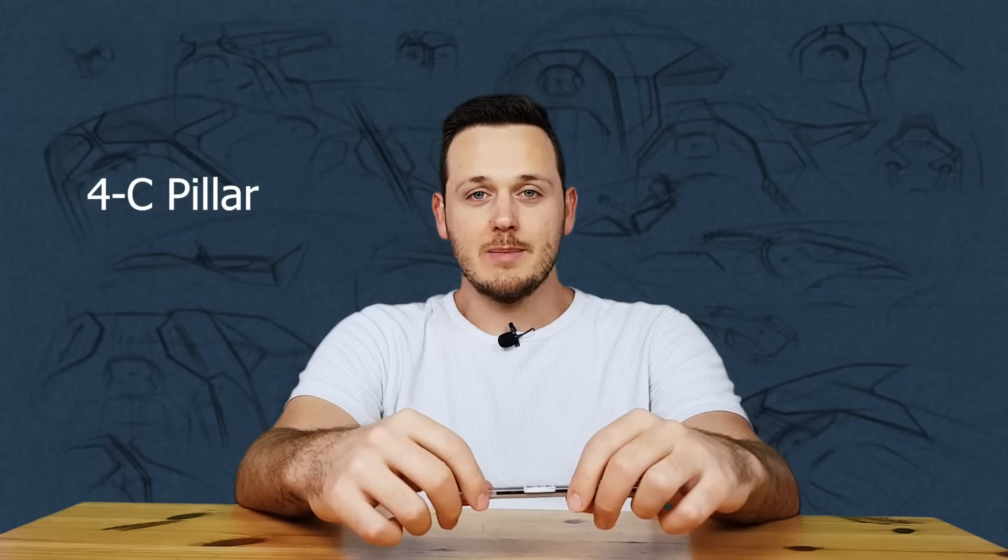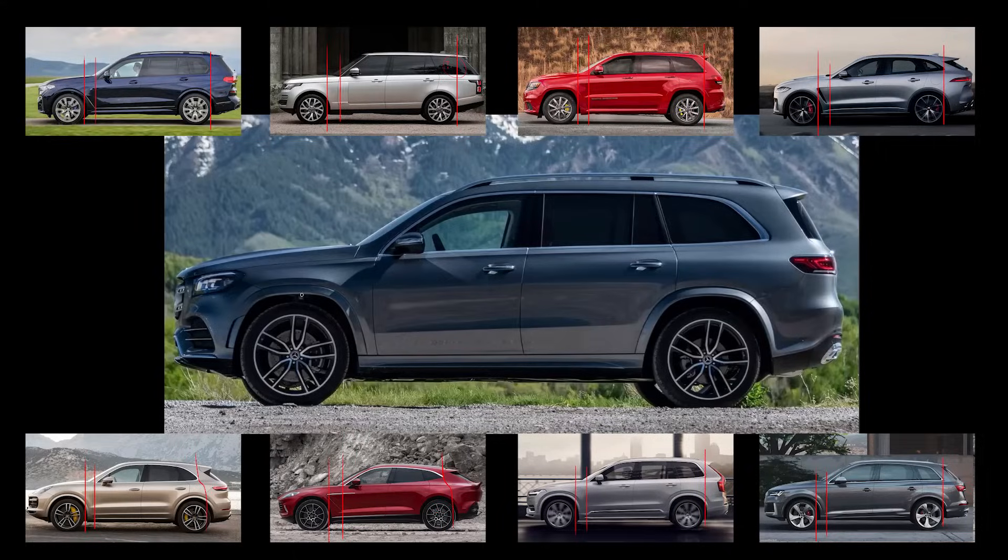The fourth point is about the C pillar. In SUVs we have the A pillar, B pillar, C pillar, and D pillar. The important thing is where the greenhouse starts and ends. If we draw a straight line from where the greenhouse ends, it touches the back of the rear wheel. Sometimes it can be a little in front or behind, but the general idea is to finish the greenhouse at the back of the rear wheel.